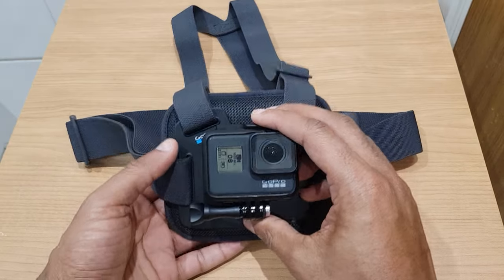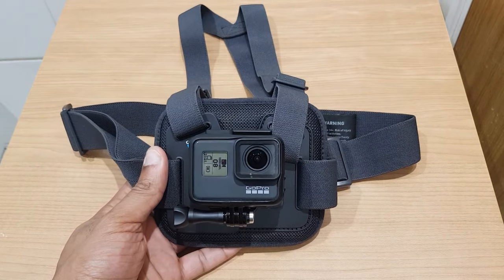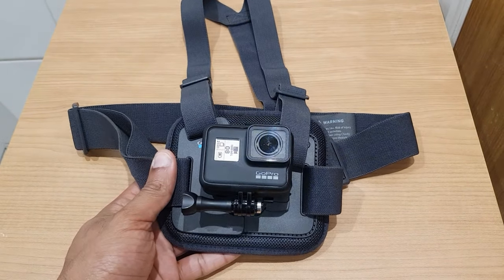Screw that in like so. Once that's tightened up, you are good to go. You can loosen it and change the angle, but you are ready to use your GoPro Chesty and grab some exciting footage.